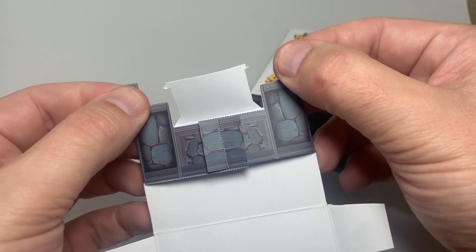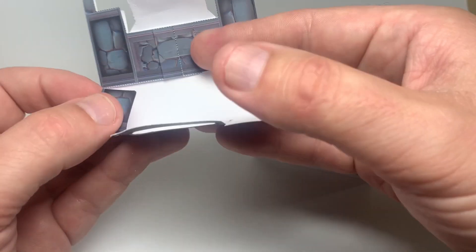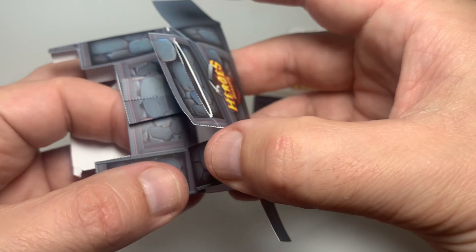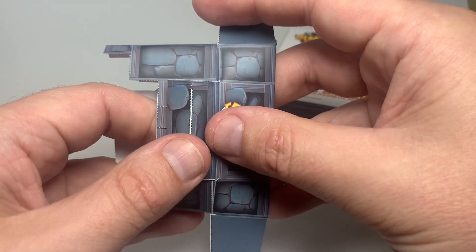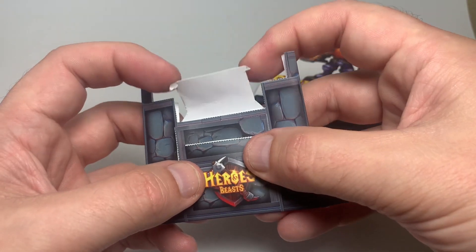Make sure that these are nice and folded. We are going to fold this up, but we're just going to tuck these little guys in here — just tuck them in the back underneath. Make sure that they're nice and tucked in there.